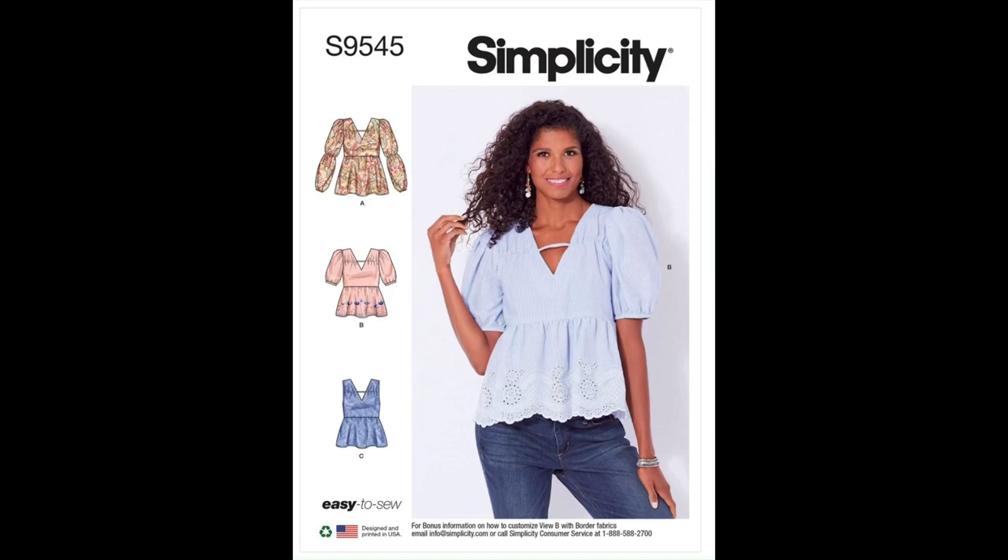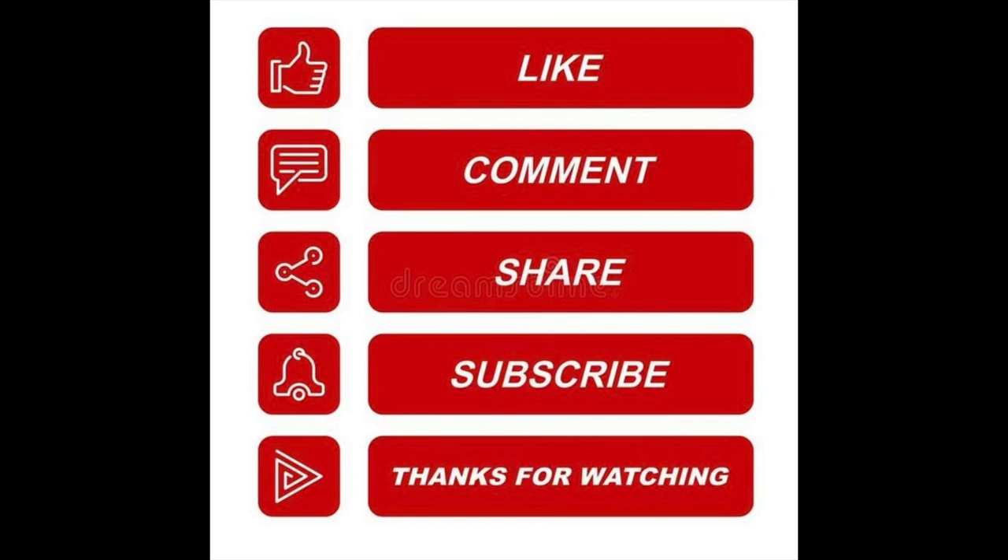This concludes the Pattern Spotlight on Simplicity's S9545. If you made this pattern or intend to, please let me know in the comments. Thank you for taking the time to watch this video. Don't forget to like, comment, and subscribe if you want to see more of this kind of content. Thanks again for watching, and happy sewing!